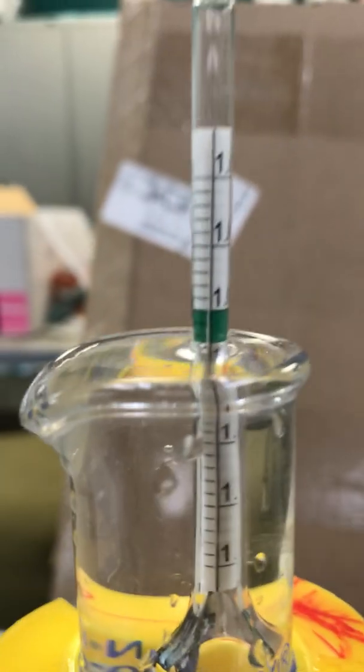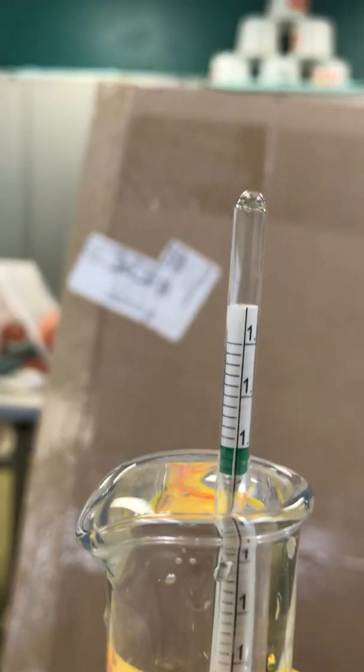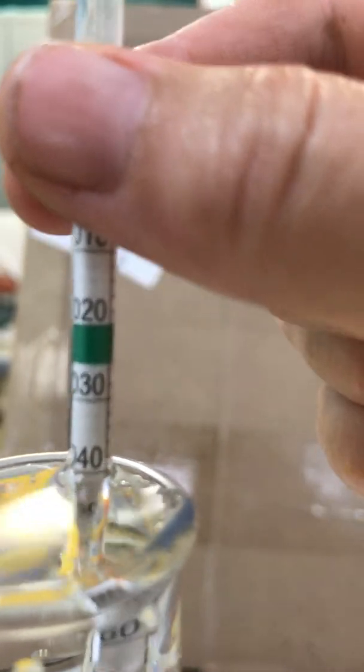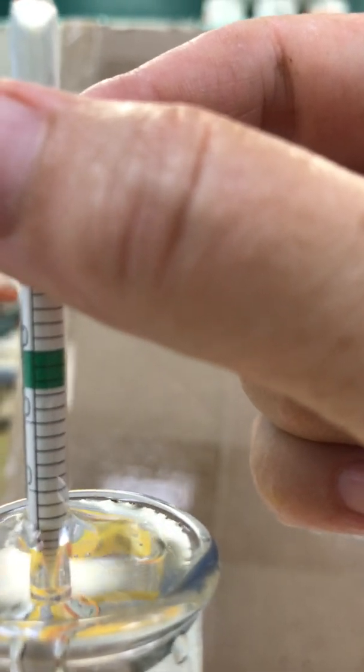What we want to do is look right where that water line is crossing the scale. We are crossing one line below that green square that you can see right here. At the top of the square it's 1.020, and then every line after that is 0.002. So the first line in the green bar would be 1.022, the second would be 1.024, and the third one — which is sort of where we are — is going to be 1.026.